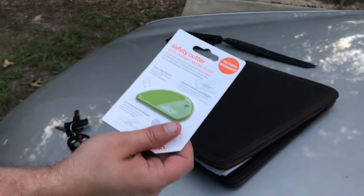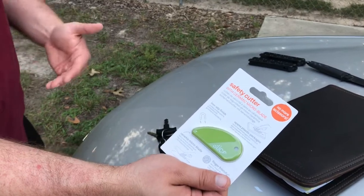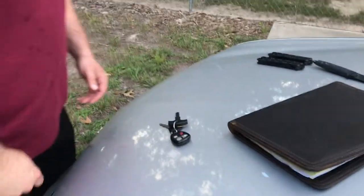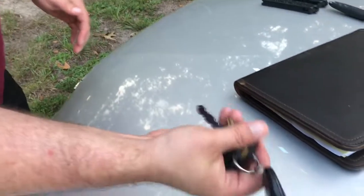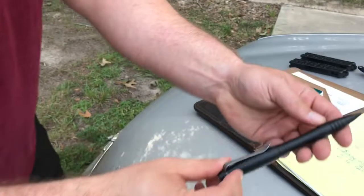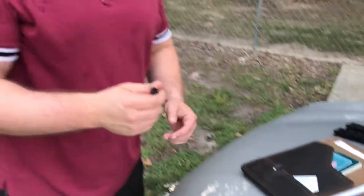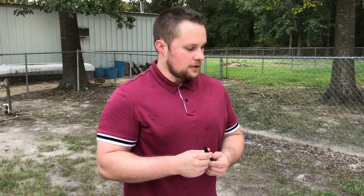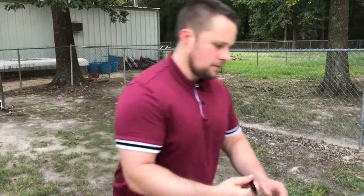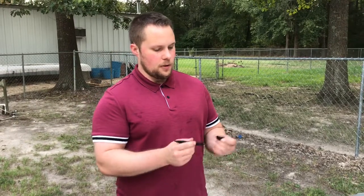You just slip it into the padfolio pocket and it'll stay right there. Definitely pick one up — the knife community might bash me for it, but it's a fantastic product. In the pen pocket I have a James Williams tactical pen. The really nice thing about it is you don't have to take 50 seconds to unscrew it — you just pop off the top. I think it takes a Fisher Space Pen refill, so it's very easy to change out, and it's very strong and durable.